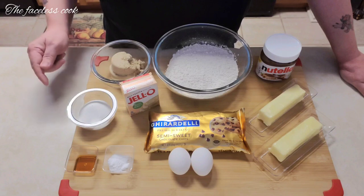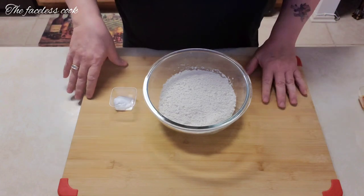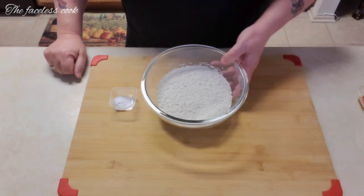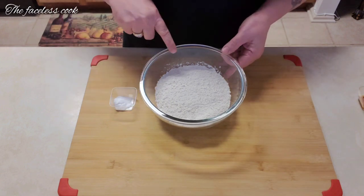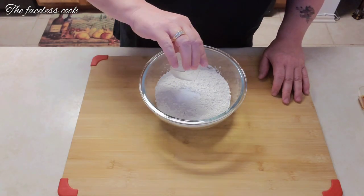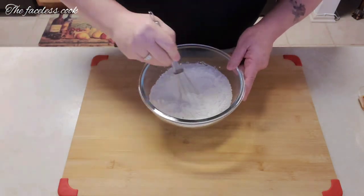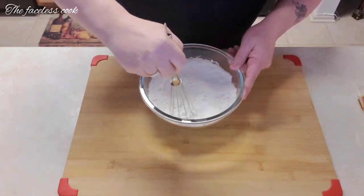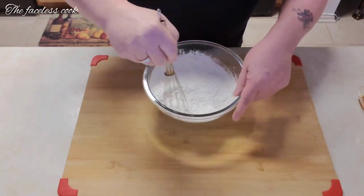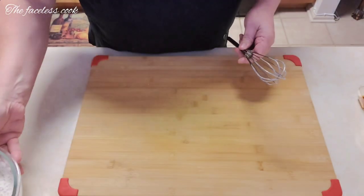This is a very simple recipe. We're going to start right now. We have the all-purpose flour and the baking soda — we're just going to whisk these together and set this aside. All we're doing is incorporating them, and that's it for this step.